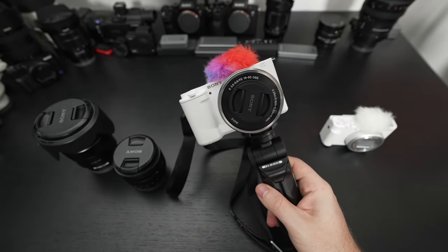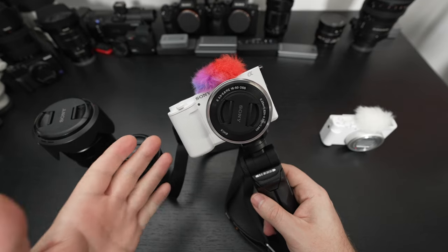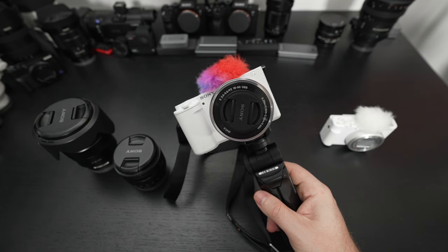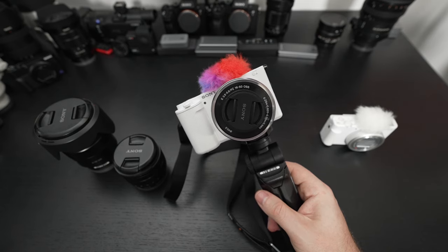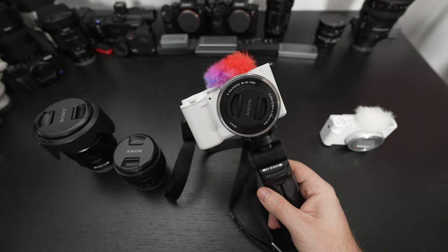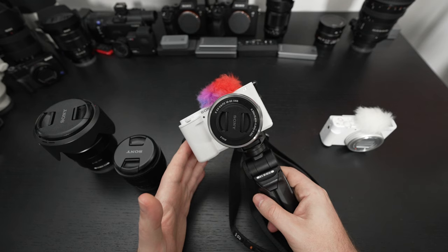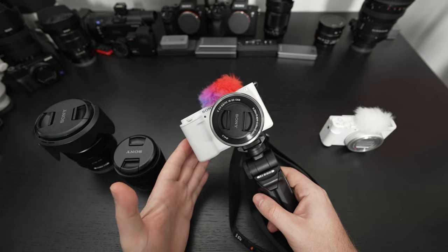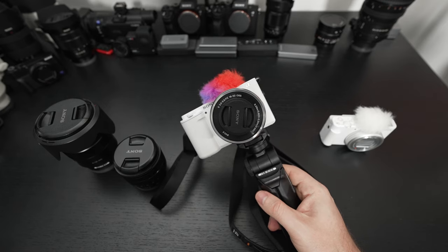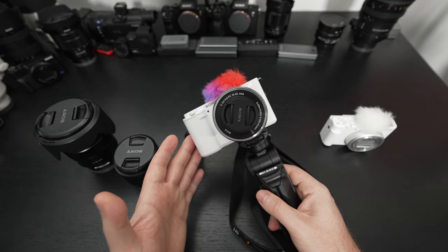In terms of still capability, most people are going to look at this as a video camera. But remember, you have an APS-C sensor, 24 megapixels, and a great autofocus system — you really can get some great images. At 11 frames per second, this isn't going to be a sports photographer's dream, but for the average consumer, parent, grandparent, student, or enthusiast, it's going to be very good. Between its 4K and 1080p video, great stills, excellent battery life, and live streaming capability, it's becoming standard on Sony cameras and is just an added bonus.